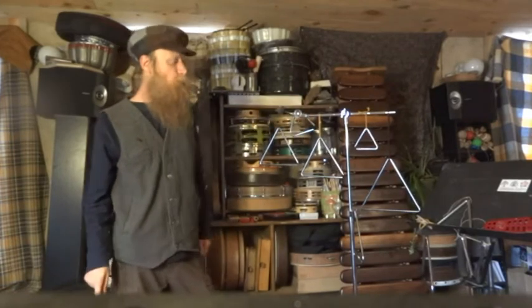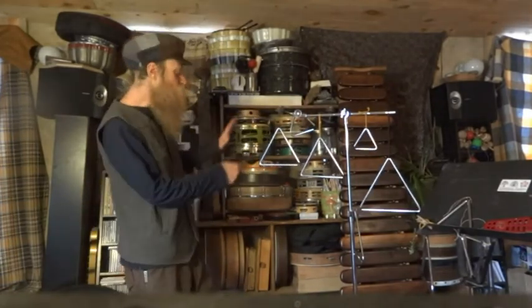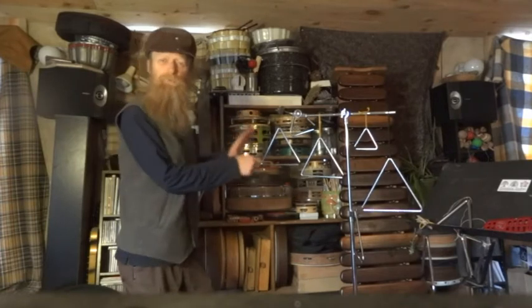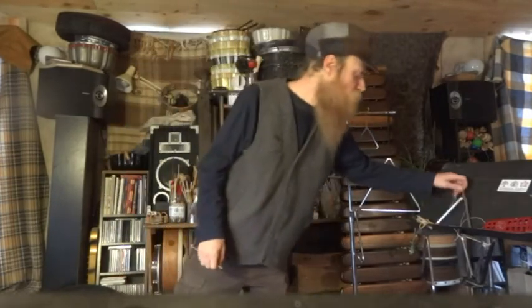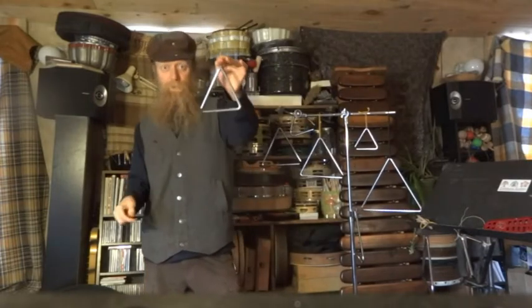Here I have them all hanging, and that's one way you can play them. But if I'm trying to do much with them, I don't have much control over them this way. So I like to hold them with a string like this.